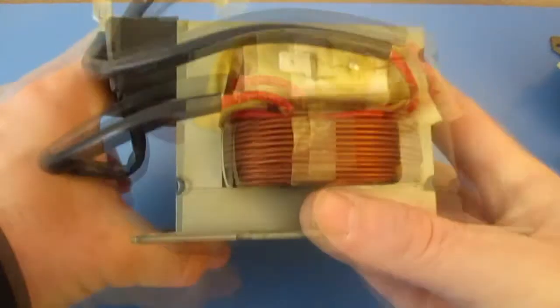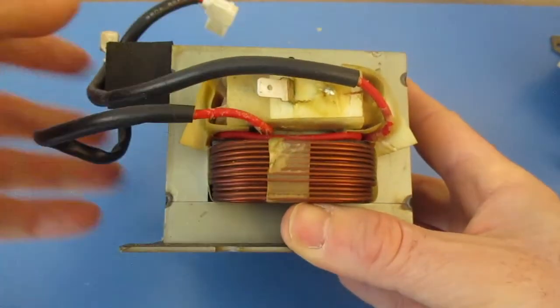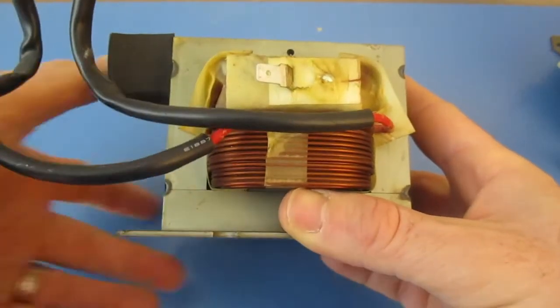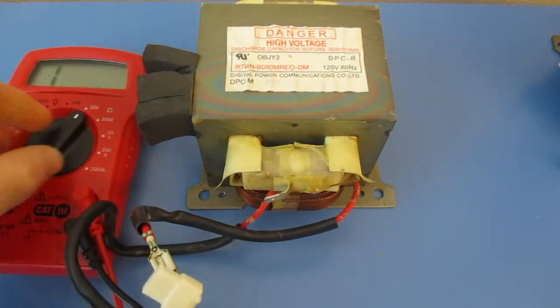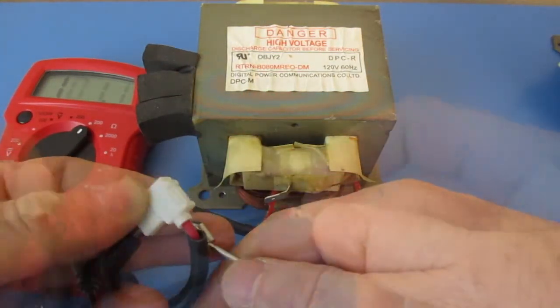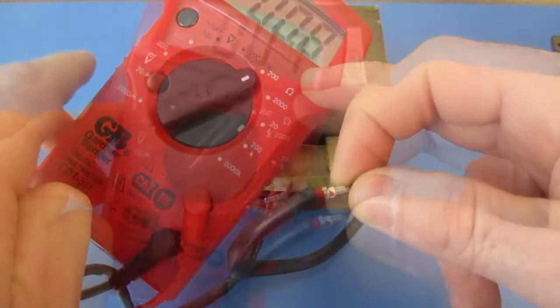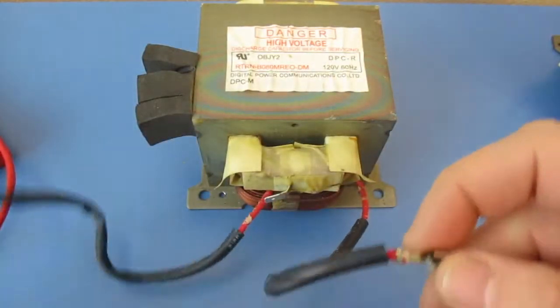Next we're going to come over here and you can see these red wires. We're going to test those the same way that we just tested the primary on the other side. I'm going to set it at 200 and then touch these two terminals. This one's coming in at 0.8, 0.7 — so that's good.